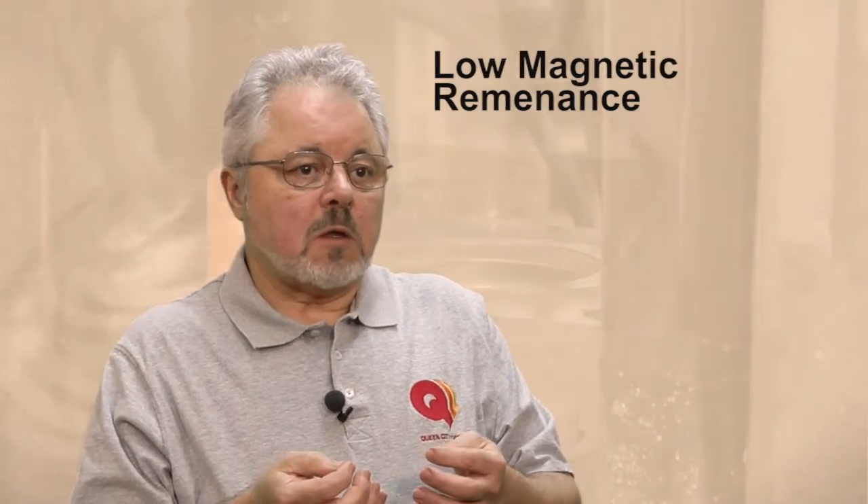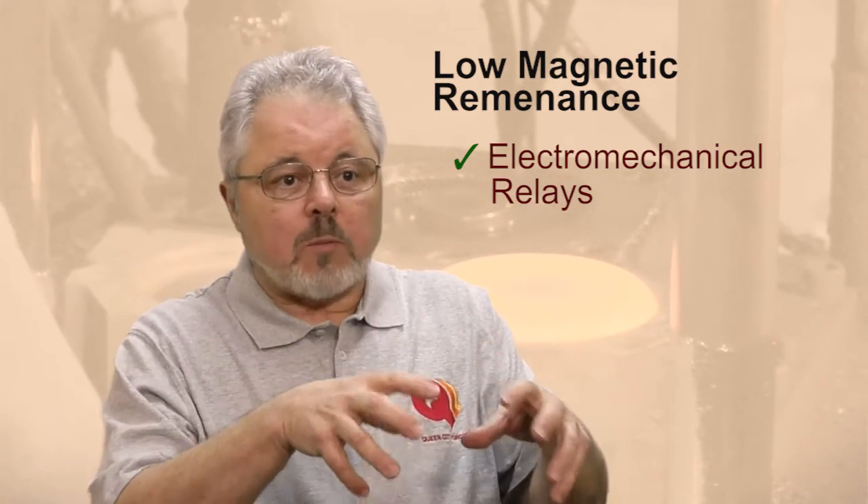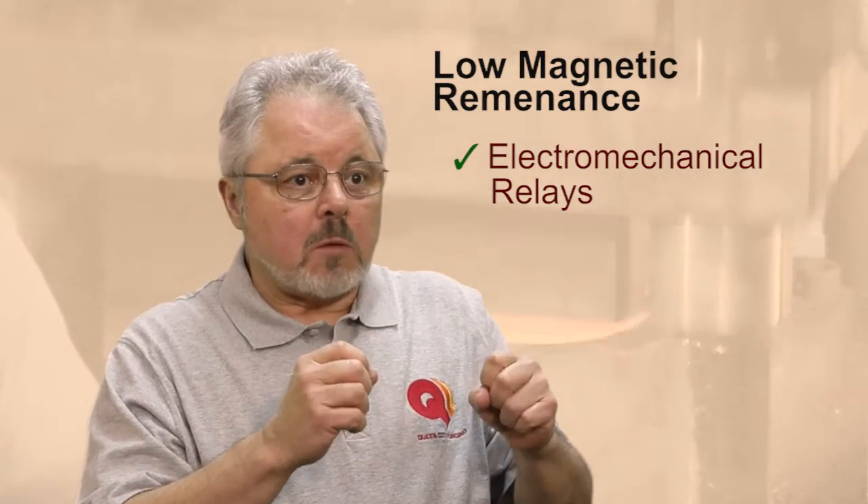The purpose of this is to create components that have low magnetic remnance — that is, they are used in magnetic applications and electromechanical relays and contactors. If the material is handled the right way, what happens is once there's been a magnetic force applied, which means they magnetize, once that electromagnetic force is removed they are no longer magnetic.